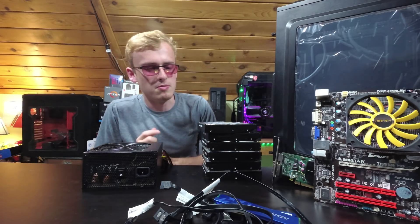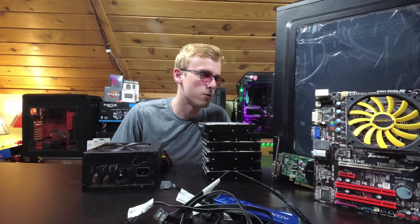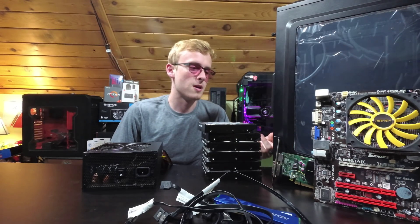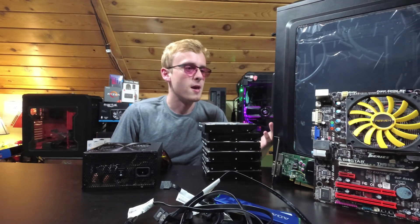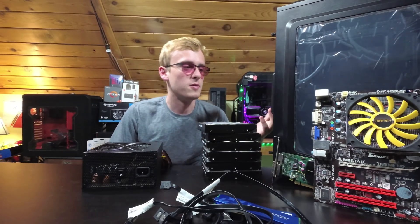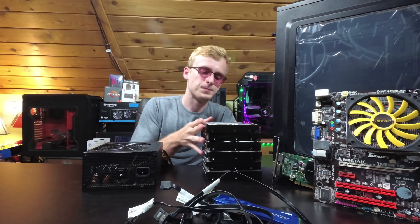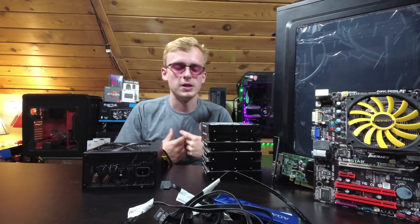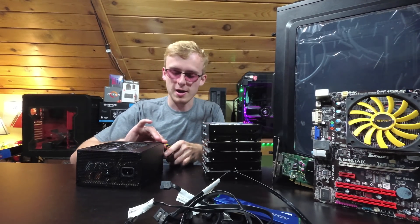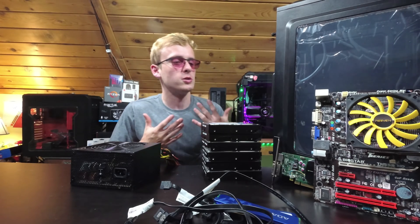I've got a bunch of SATA cables, and now let's talk about this case. This case was $10 at a yard sale — pretty much nothing more to describe. I unboxed it for a video but haven't actually booted it up yet, so this is going to be my first time opening up this case and building a system with it. I'm going to take off the plastic wrap to keep it in pristine condition. Now we're going to start building this, go through the building process, and show you the build layout. Keep in mind this is not a pristine power supply, so it will be a little more of a challenge to keep everything looking good.